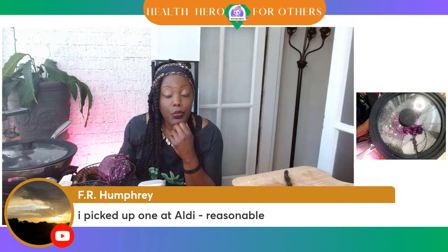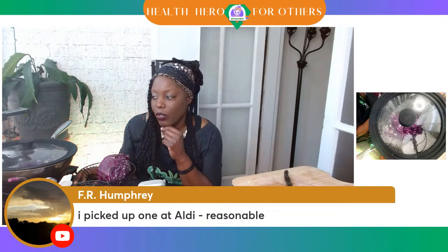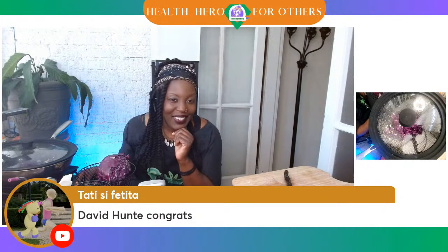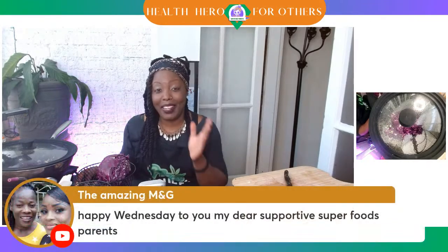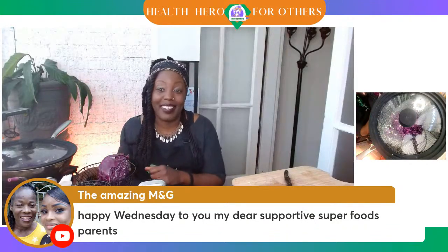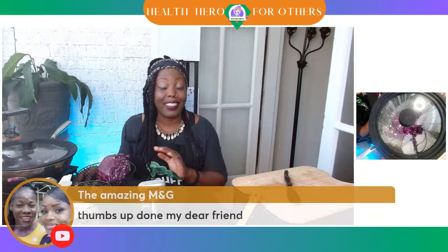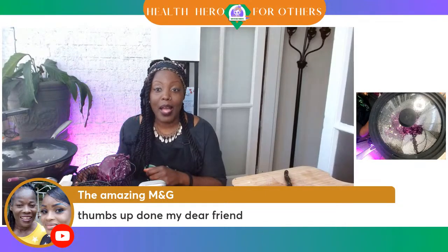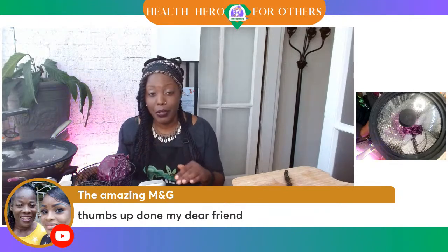FR Humphrey picked up one of those multi-size lids at Aldi — it was reasonable. I didn't know they had those at Aldi. Tati is congratulating David Hunt right along with Rambo Greenhands. Y'all know Rambo Greenhands is Jamaican. And the Amazing M&G is here from Jamaica too — so happy to have you. We are going to get back to our portion control meal where you don't have to worry about portions.